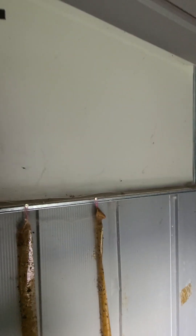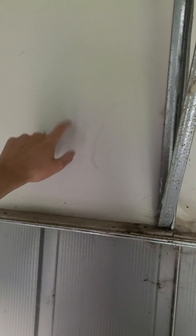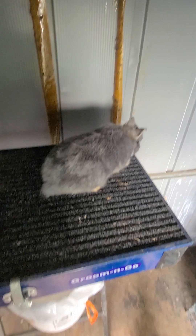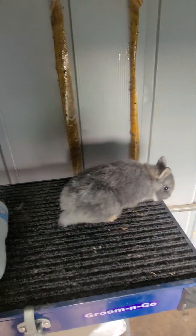Now, this barn, on the other hand, as you can see, it's a metal shed, which is kind of counterintuitive to wanting to maintain a little bit colder environment in here for the baby bunnies.